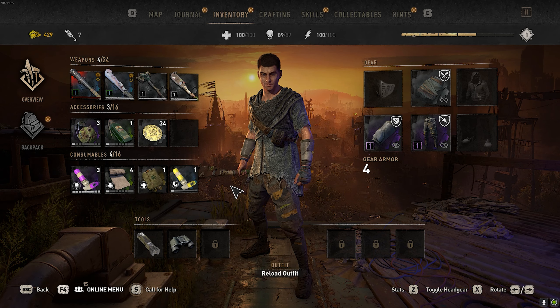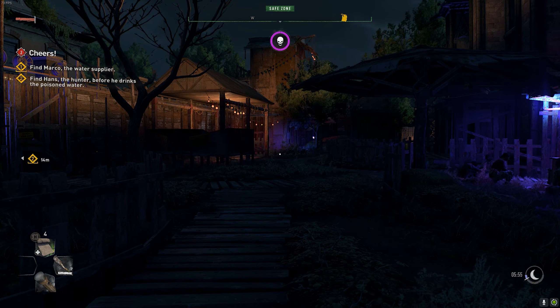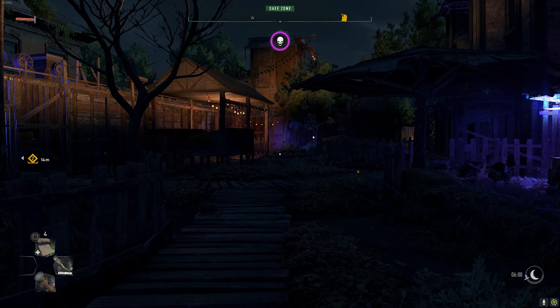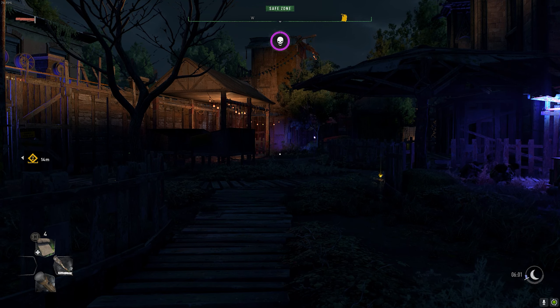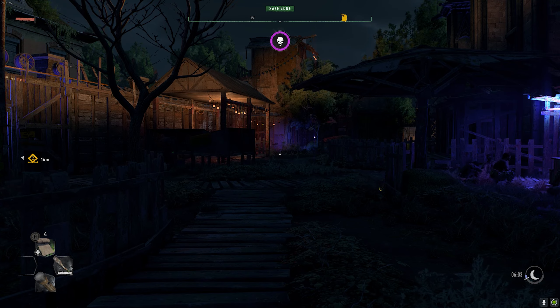Now that we have all of these slots filled, you can start switching between all of these items. To do that on PC, hold one for your accessories, two for your consumables, and three to change your weapons. If you're on Xbox, you're going to use your d-pad, or if you're on PlayStation, you're going to use the arrow keys on the left side of the controller.